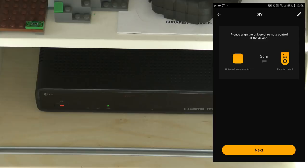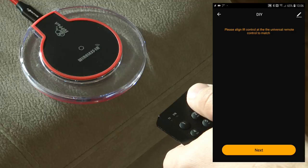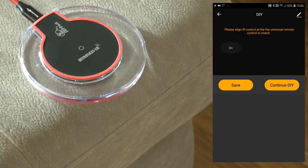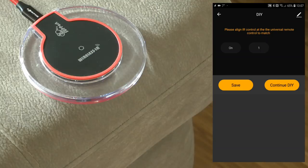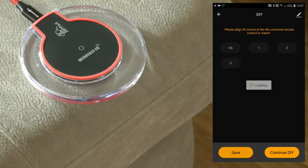I'm going to use the DIY option to train this unknown device. As shown on screen, you just point the original remote close to the receiver. I click next, align the remote, and train the 'on' signal, then continue with DIY and train additional buttons - for example channel one and channel two and three. Then I save those trained codes.